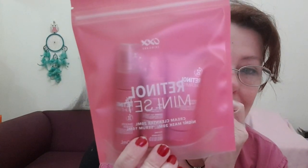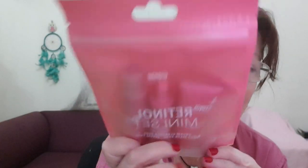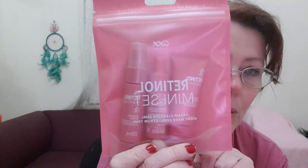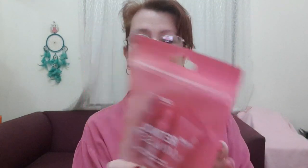Today we're going to start off with this retinol mini set from Kmart — excuse my ugly nails. This was ten dollars for these three products. It's OXX brand — if you watched the lipstick video, it's the same brand. So we're going to try these.